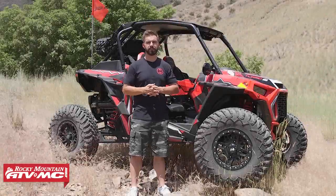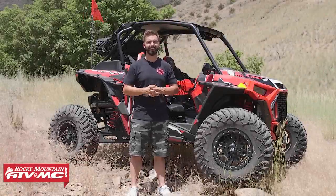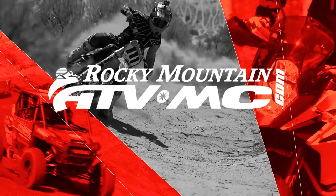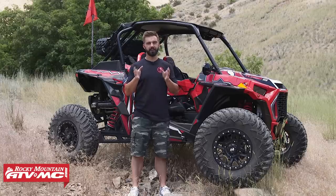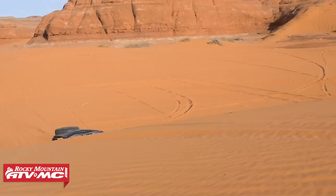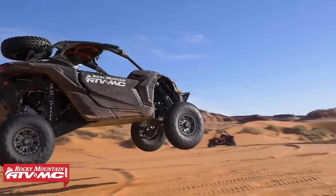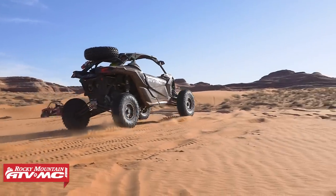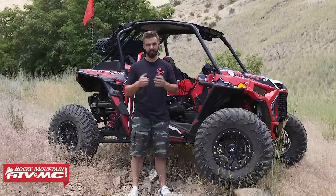Hello everyone, I am Chase at Rocky Mountain ATV MC and these are our top five UTV accessories for those what-if moments. We all know that there are a ton of aftermarket parts and accessories that you can put on your UTVs, whether suspension, performance, looks, you name it. But today we want to share our top five UTV accessories for those what-if moments and for safety. So without further ado, let's get to it with accessory number one.